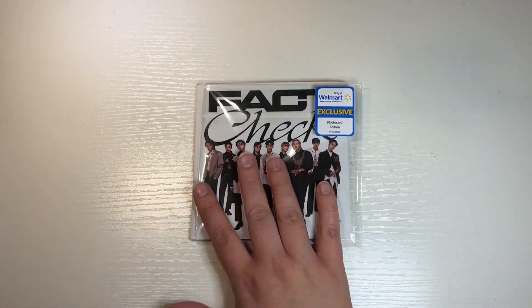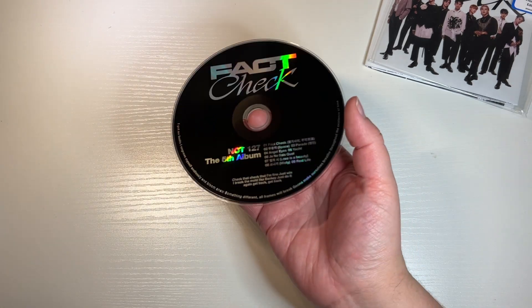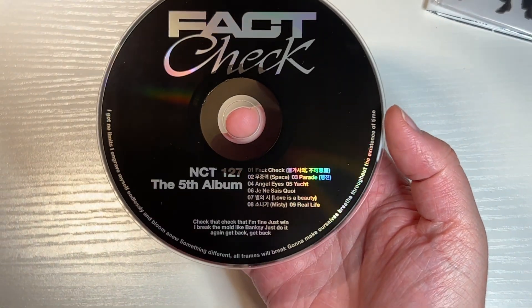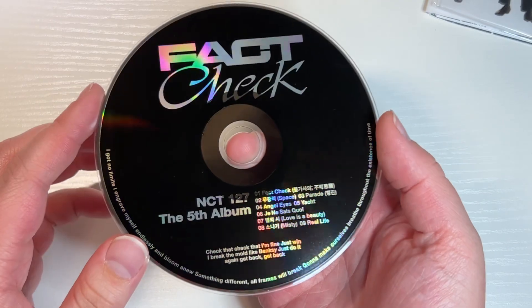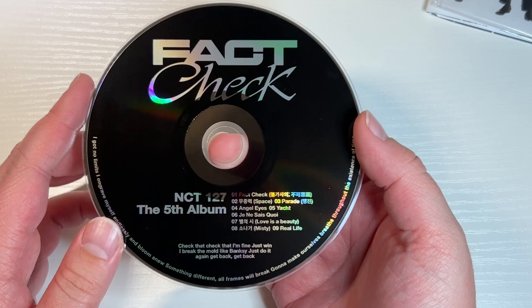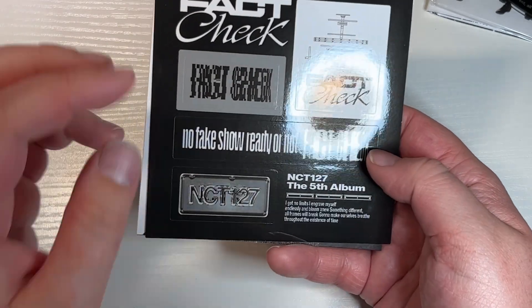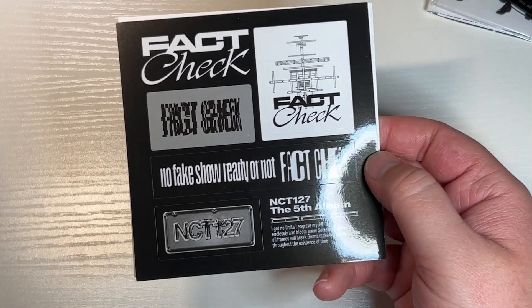Since I talked for a bit, we are on the Walmart version, so just a heads up when we get the card it will be the Walmart version. Here's the CD from this version. All CDs kind of have that iridescent shine but for some reason it feels more special on this one. Pretty simple, nothing too special about that. And it looks like we have some stickers — love a good little sticker sheet.